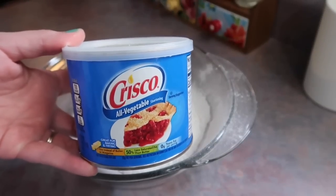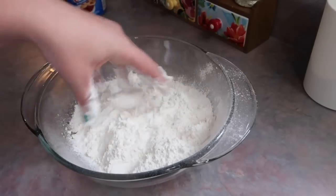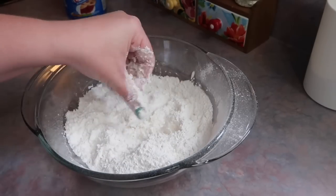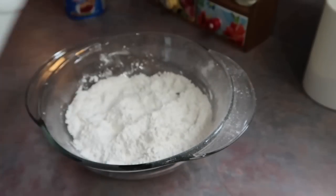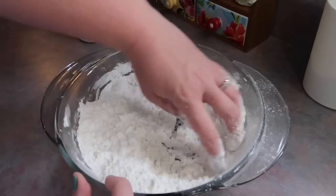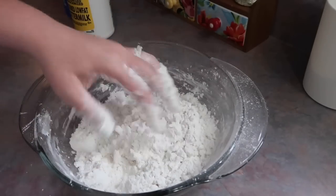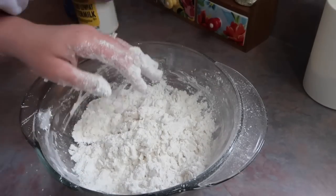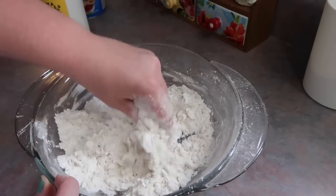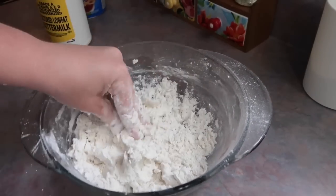She uses some Crisco and just goes in with her hands, scoops out about a golf ball-size amount, and you work that into the flour — just like when you're making homemade biscuits, although I've always used butter and never Crisco, but same concept. You're also going to need some buttermilk — that's the last ingredient for the dumplings. She said it should be like a stiff biscuit dough, so I'm just waiting for it to feel that way. I'm trying to get better about feeling recipes without having to measure everything, but when it comes to stuff like this I do prefer set amounts.